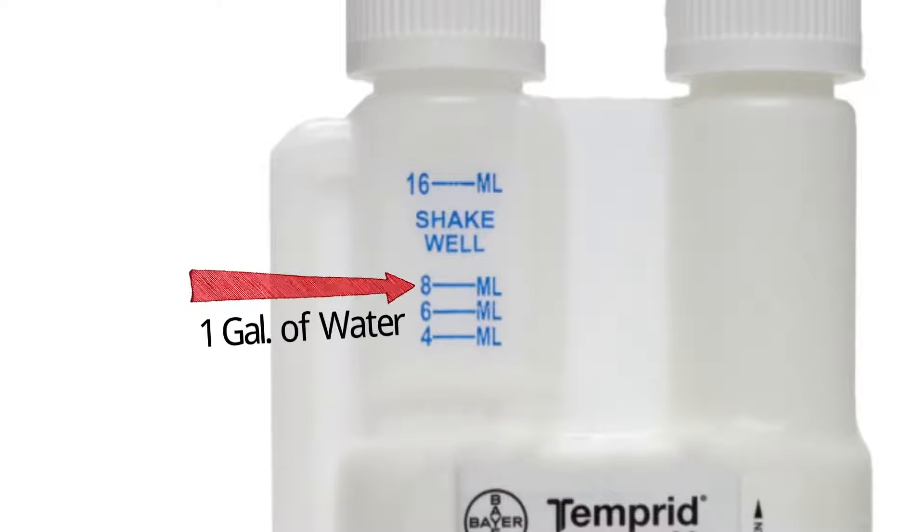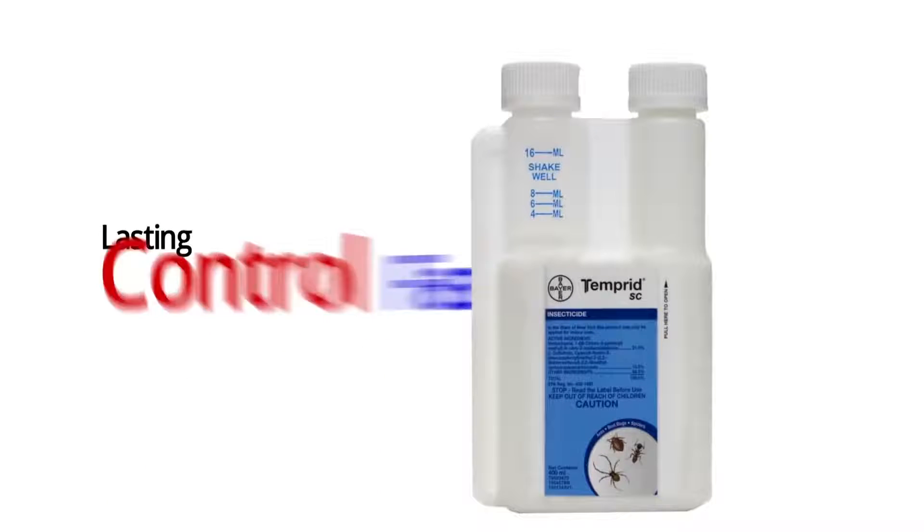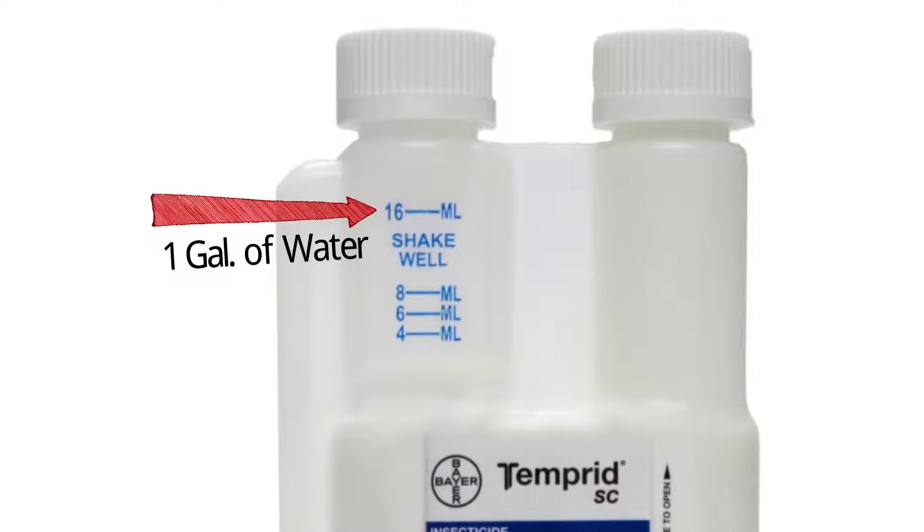For maintenance or preventative treatments, use 8 milliliters of Tempered with one gallon of water. For severe infestations, longer-lasting control, and faster knockdown of flying insects, use 16 milliliters of Tempered with one gallon of water.